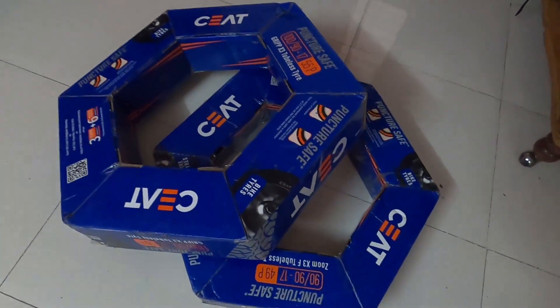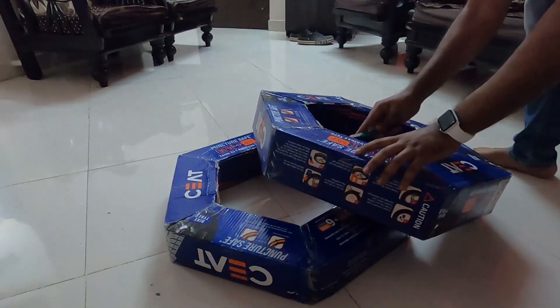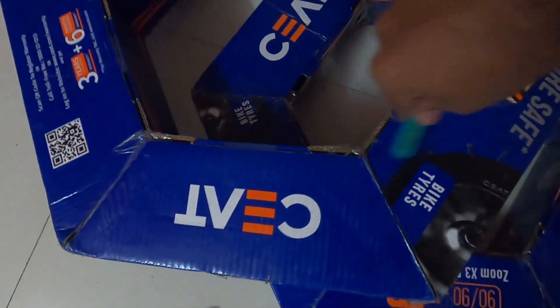This is the new set of tires that I ordered from CEAT. Let's unbox this right away. Here we have our all new CEAT Grip X3 tires.